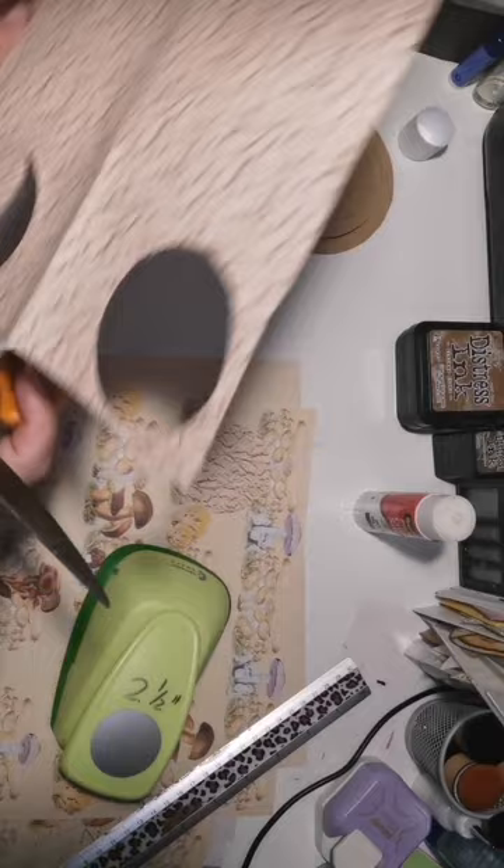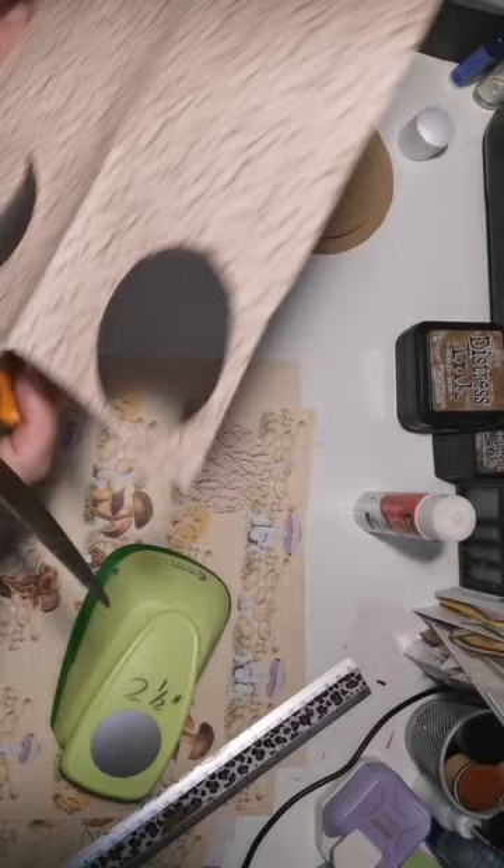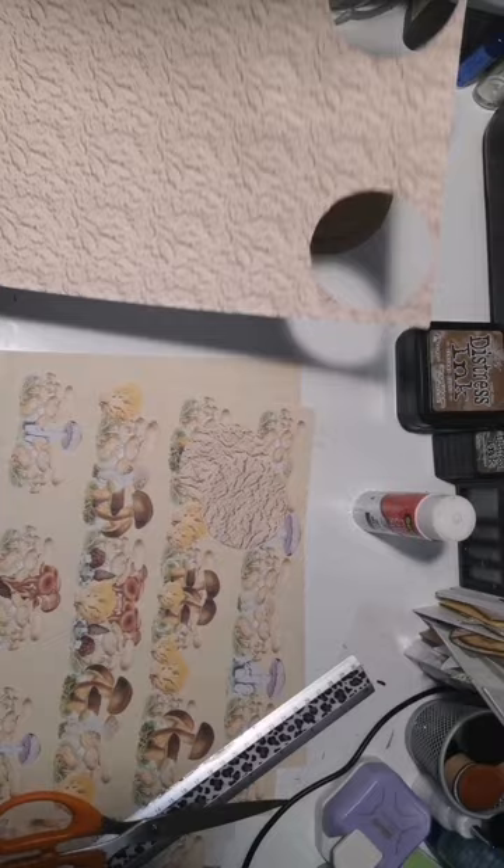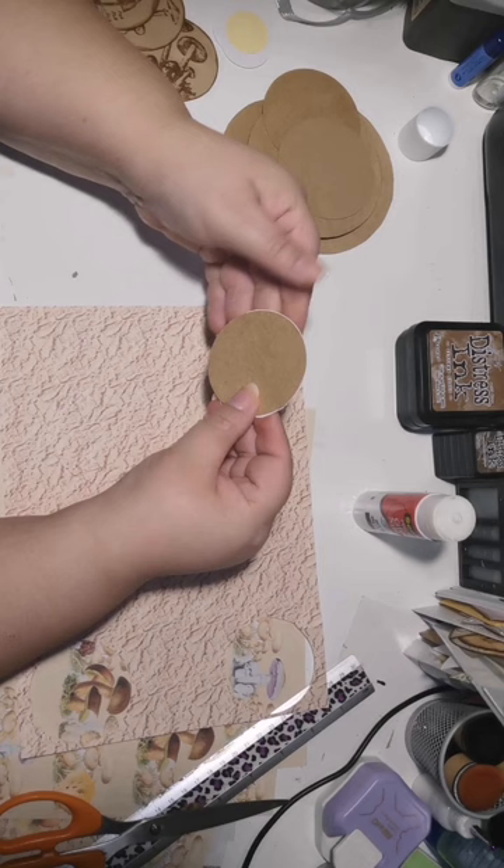You can use aluminum foil — keep on punching with the heavy-duty one — to sharpen your punches. I will have to try that out and see if I can get this punch to work properly again.